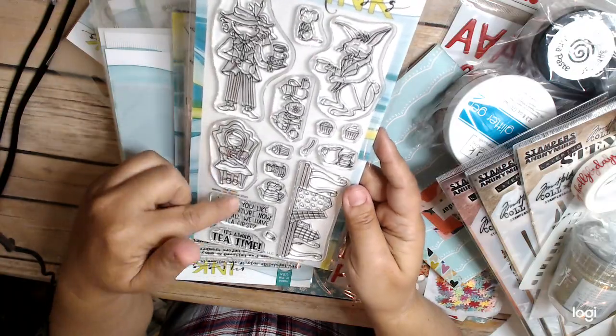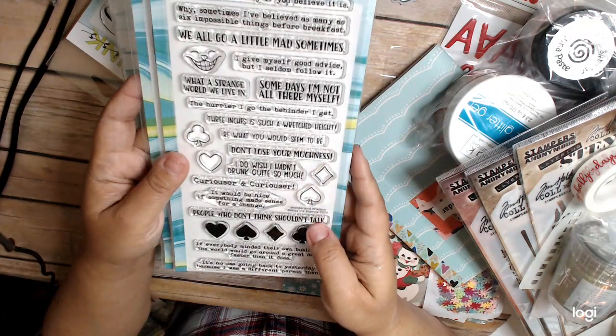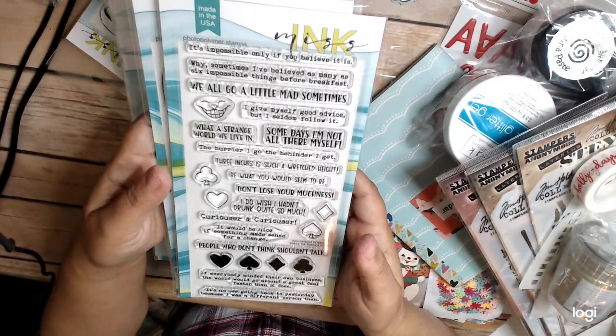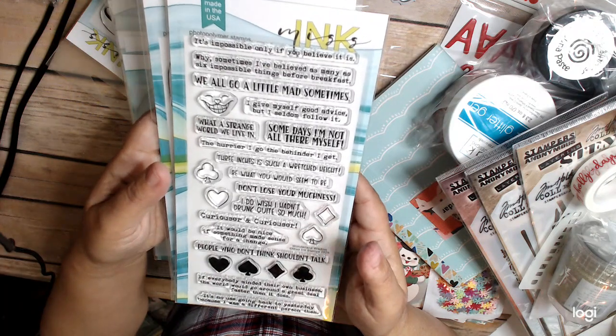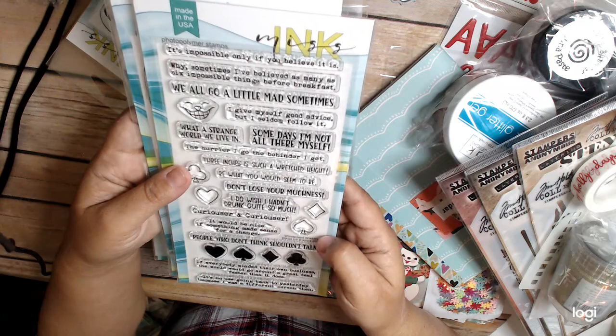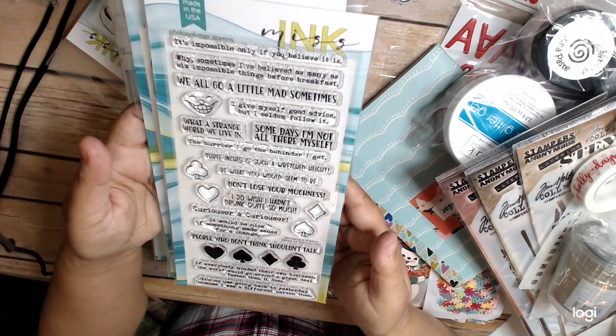So this one is Tea Party. I have a lot of Alice in Wonderland stuff already — some stamps, but mostly paper. Echo Park did a whole thing on Alice in Wonderland too. This one is called Wonderland Wisdom. Really cute.